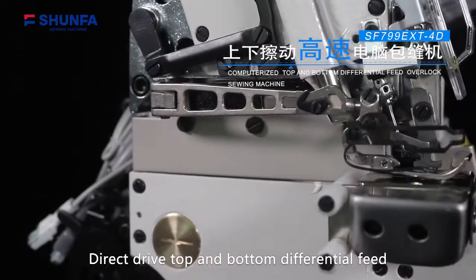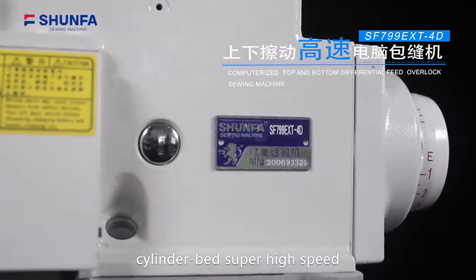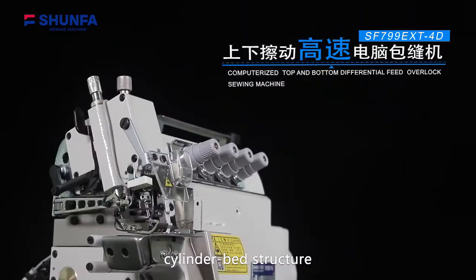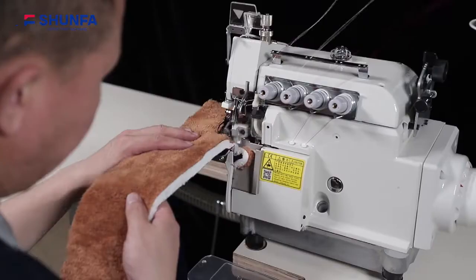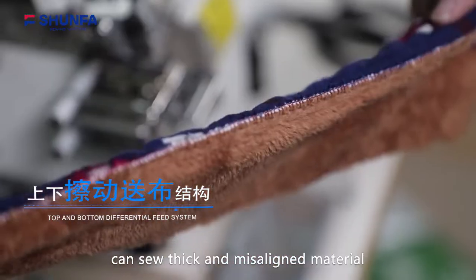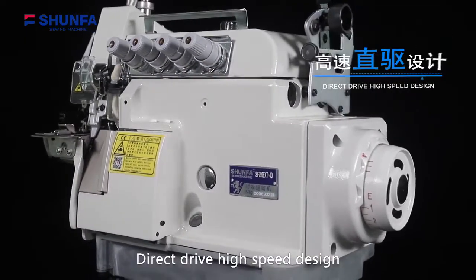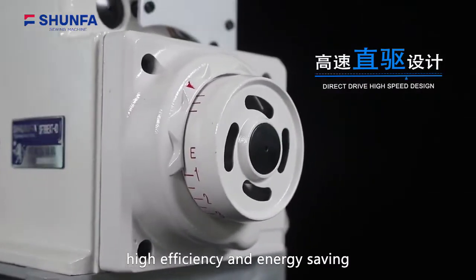SF799EXT4D Direct Drive Top and Bottom Differential Feed Cylinder Bed Super High Speed Overlock Sewing Machine. The cylinder bed structure meets special process requirements. The Top and Bottom Differential Feed System can sew thick and misaligned material. Direct Drive High Speed Design with Servo Motor Drive ensures high efficiency and energy saving.